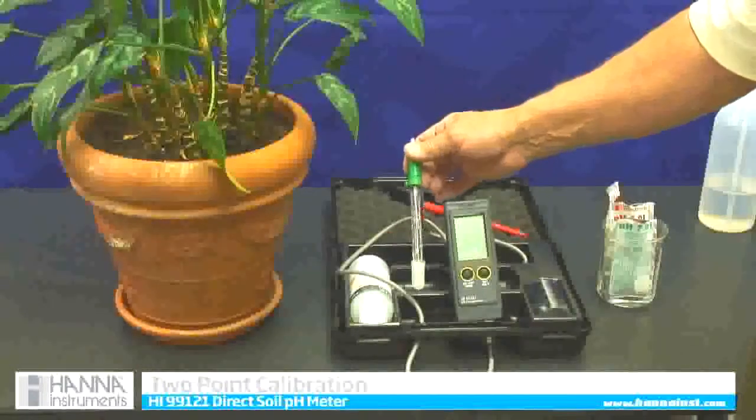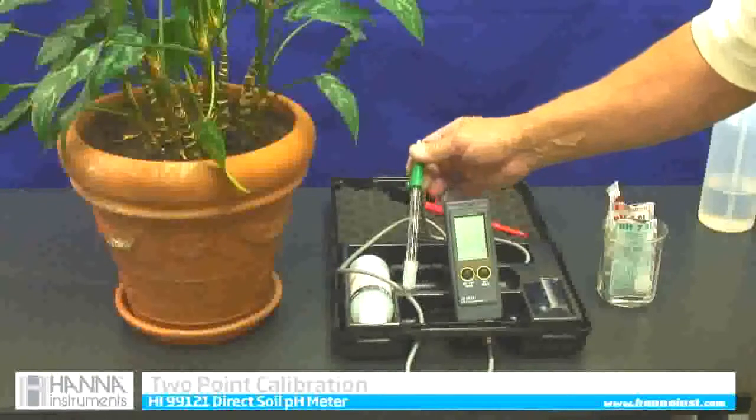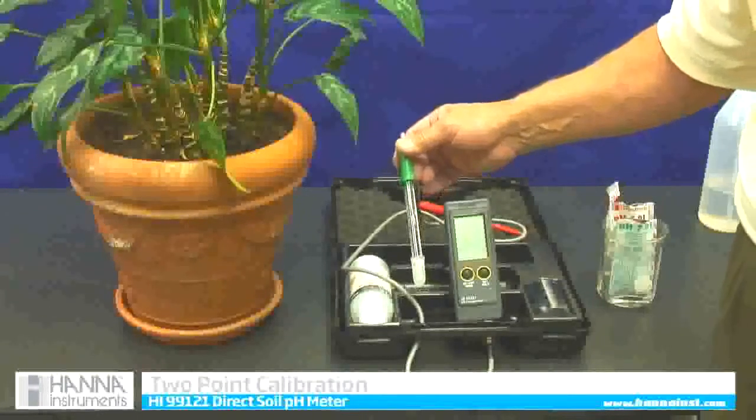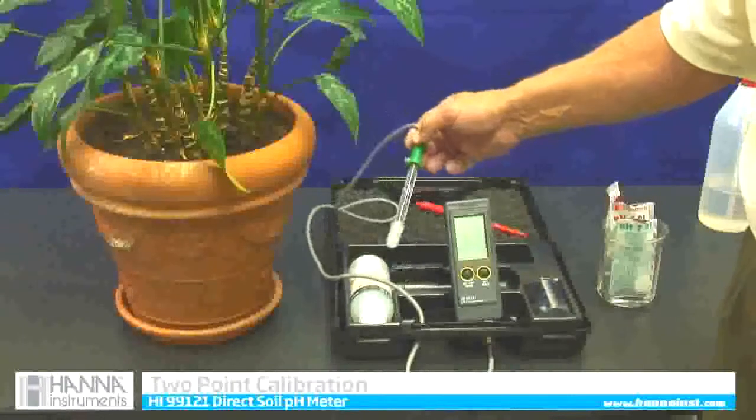The first thing we have to do before we use it is to calibrate it. This is a self-calibrating meter. All we have to do is get it into calibration mode and then follow what the screen says.